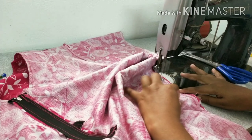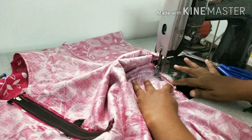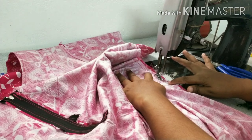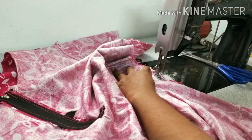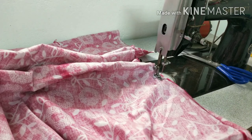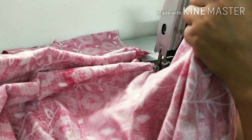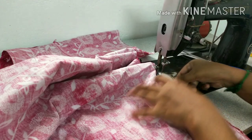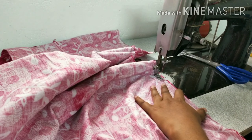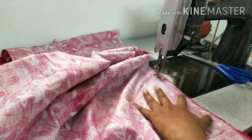We can also use the machine. I am going to use the machine to stitch this dress. Practice makes a man perfect. This is very simple. I am going to use the machine.